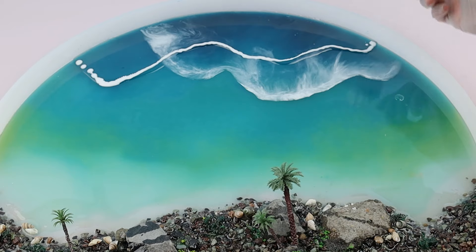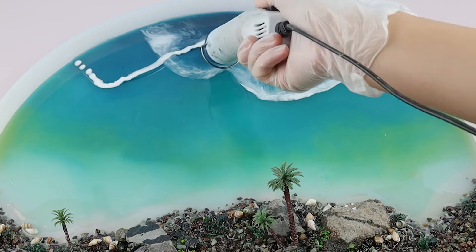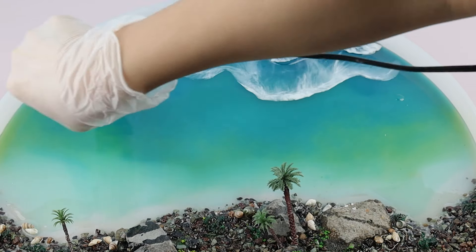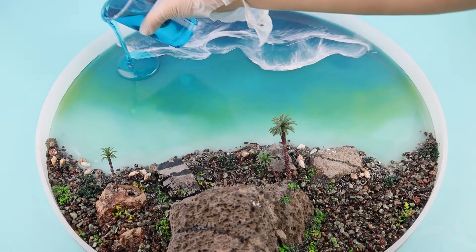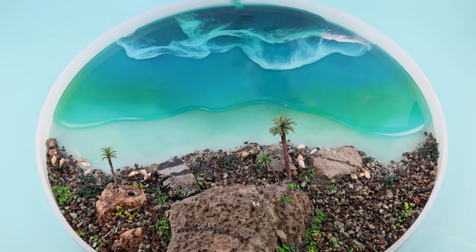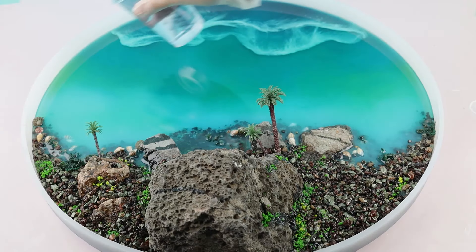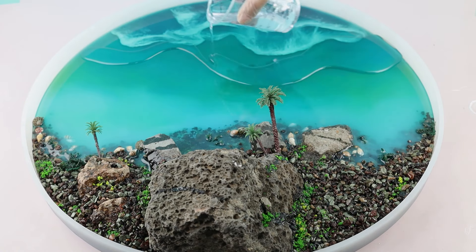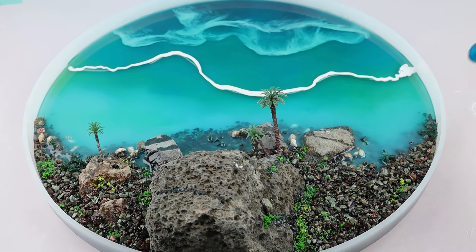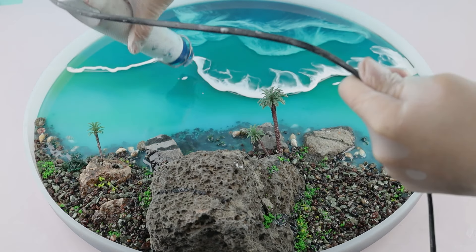Repeat the same steps to make a second wave layer. After the former layer has cured, pour another layer of tinted resin to make the sea look deeper. Repeat the steps to build more waves, keeping the heat gun at 45 degrees and moving it across the surface.